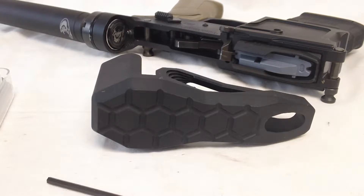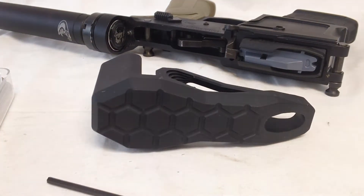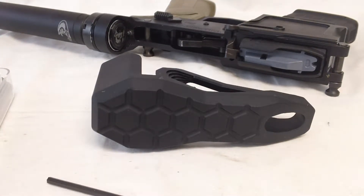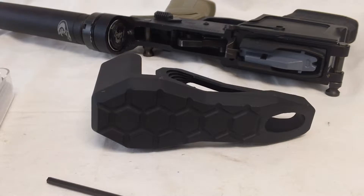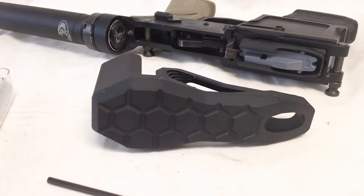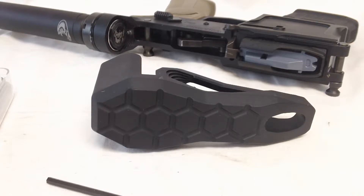It fits on a variety of buffer tubes and receiver extensions. What we have today is a Cobra Tech buffer tube kit mounted on a lower. It's compatible with all six-position carbine receiver extensions. Phase Five makes a Hex One and Hex Two buffer tube — it fits both. Basically any cylindrical buffer tube between 1.1 and 1.25 inches OD should be fine. It's made in the USA out of 6061 T6 aluminum.